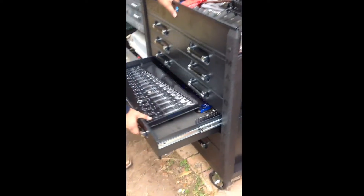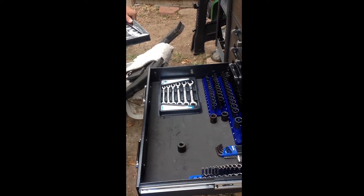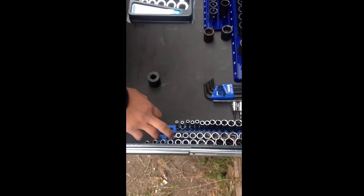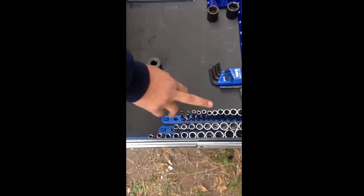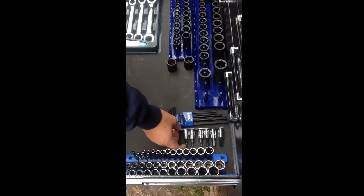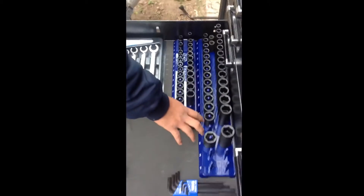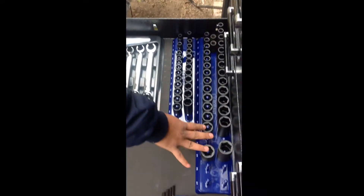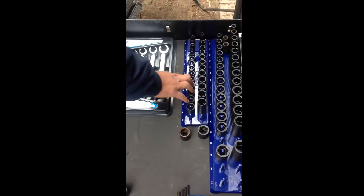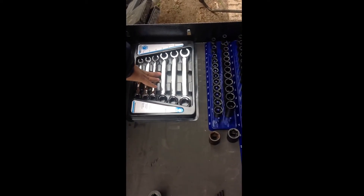Here I have my metric drawer. Chrome three eighths shallow and deep, then quarter inch, Allen key sockets, and Allen keys metric. Then this is half inch metric — deep and shallow — and three eighths deep and shallow. And then metric double-end offset flare nut wrench.